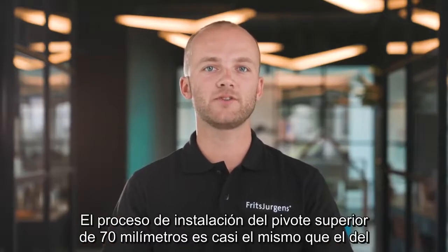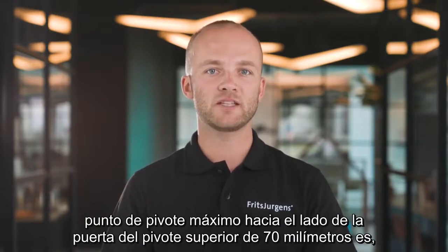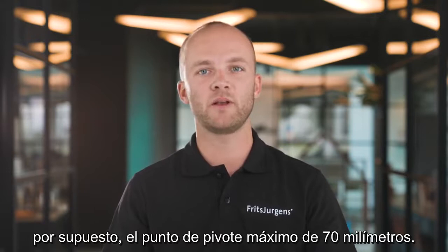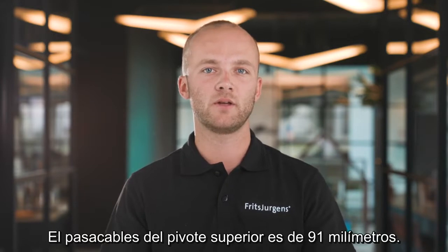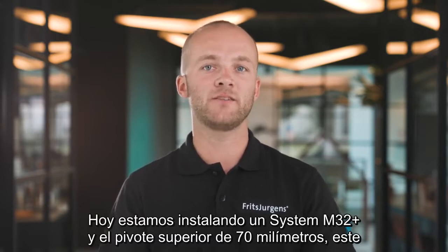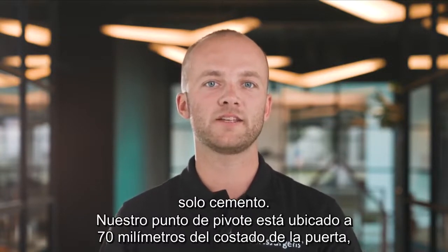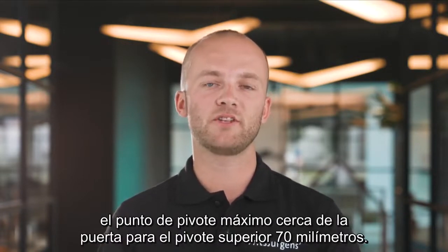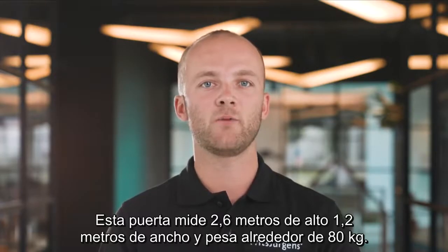The installation process of the top pivot 70mm is almost the same as the top pivot cable grommet. The only difference is that the maximum pivot point from the side of the door for the top pivot 70mm is 70mm, while the maximum pivot point of the top pivot cable grommet is 91mm. Today we're installing a System M32 Plus and the top pivot 70mm. System M32 Plus is suitable for side placement only, with our pivot point located at 70mm from the side of the door. This door is 2.6 meters tall, 1.2 meters wide, and weighs about 80 kg.